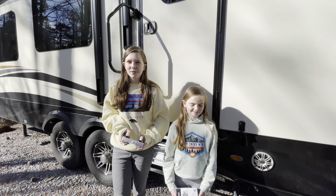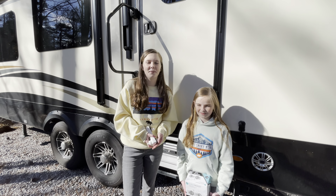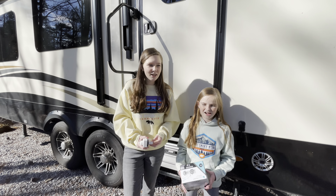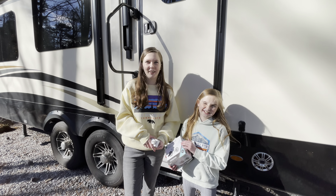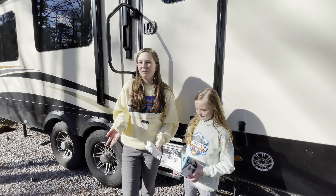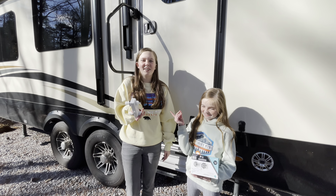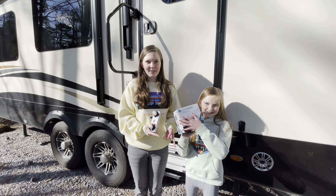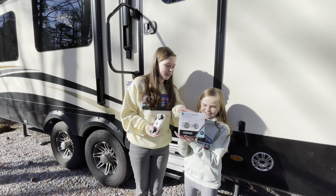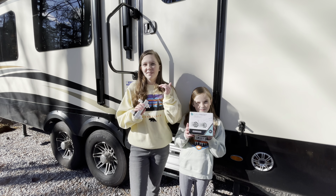Hey guys! Welcome back to the channel. I'm Katherine and I'm Leah and you're watching Find Your Dirt Road. Thanks for tuning in to our maintenance video. So if y'all have a camper, they've probably told you it's very complicated owning one — some stuff breaks and it's really hard. I broke the outside faucet a couple months ago, so we went on Amazon and bought a new one — it's a Dura Faucet — and we are going to install it.